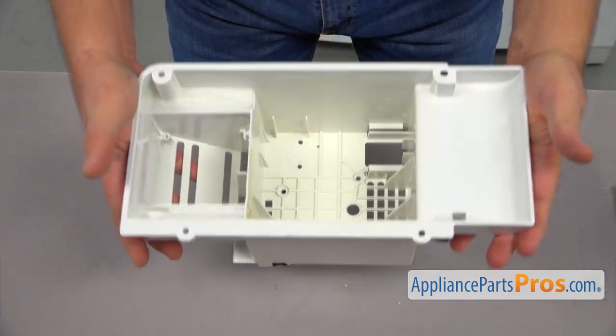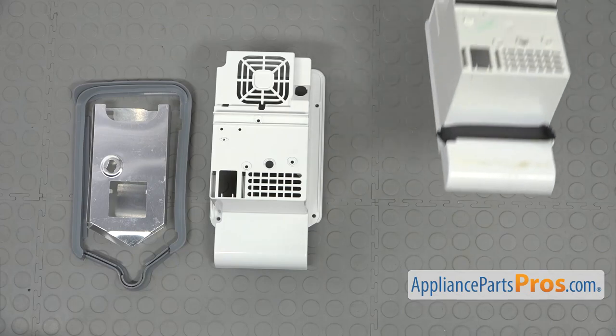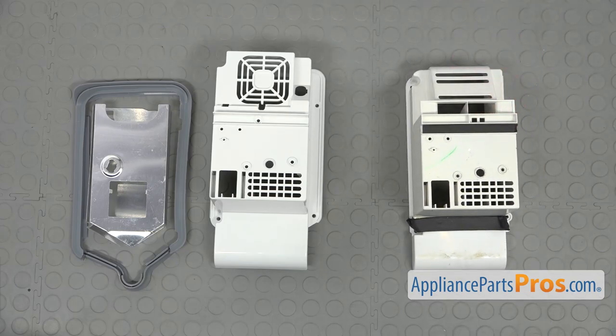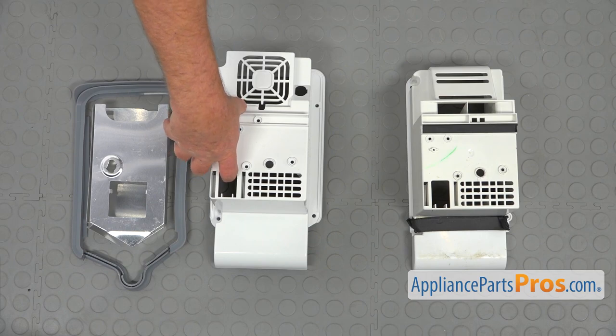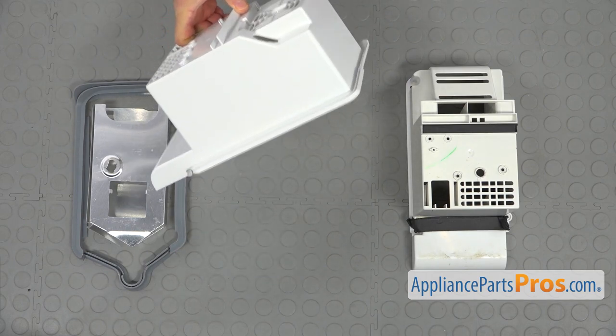This is the old air handler housing next to the new air handler housing and the seal kit. If you don't have this part, you can get it from AppliancePartsPros.com.